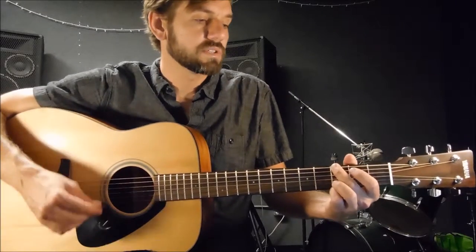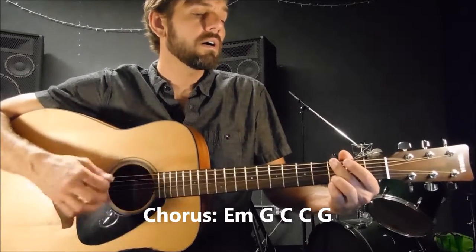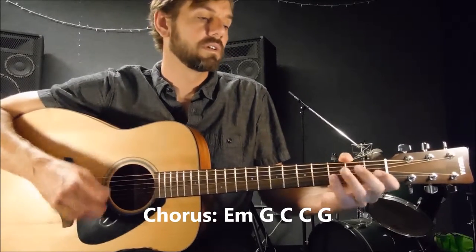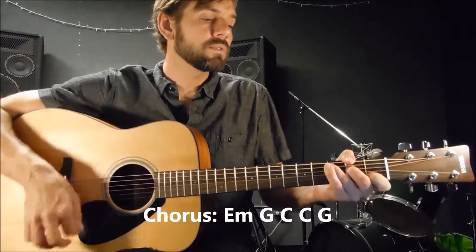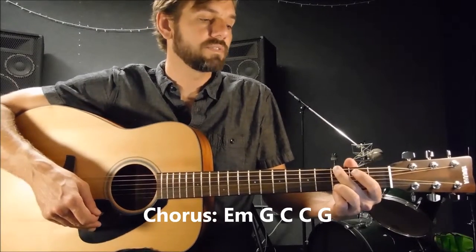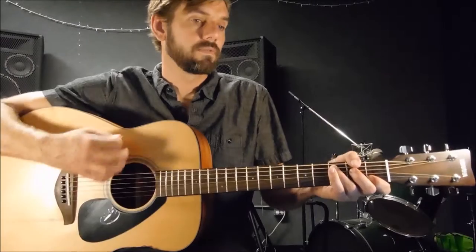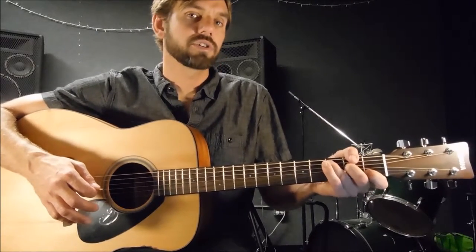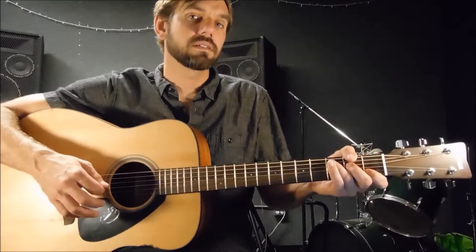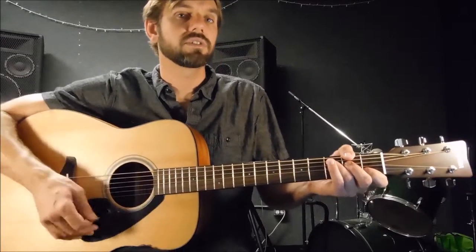Now we're going to get into the chorus, which starts on E minor. 'That keep me searching for a heart of gold' — that's your G major right there. Then you go to C major — 'and I'm getting old.' So that was C major to G major. To give it a little percussiveness, in C major I do some muted scratches. You rest your fingers without pushing down on the strings — push down for the strums, then just have contact to mute them for the scratches.